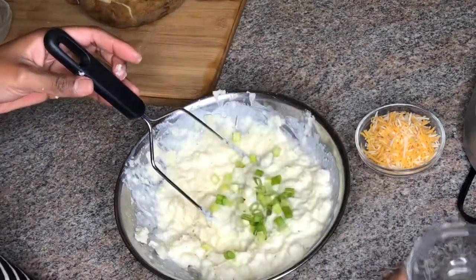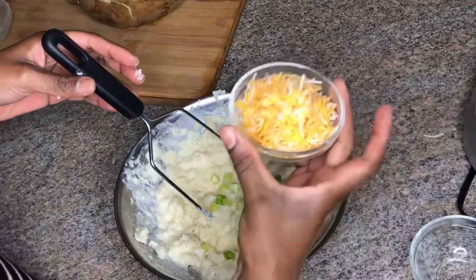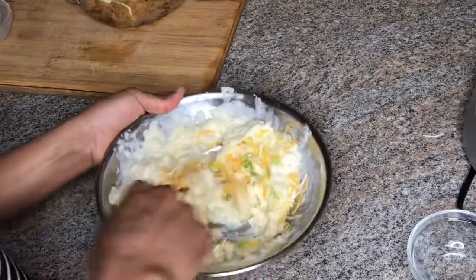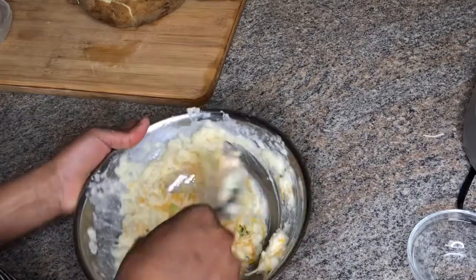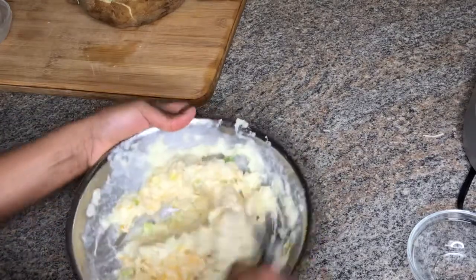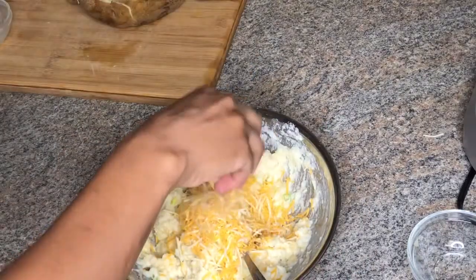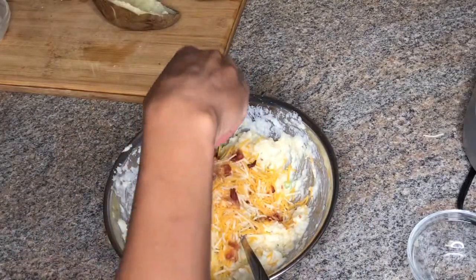Now it's about that time where we add our green onions and our cheese. I'm going to go in with some more cheese because your girl is a lover of cheese, and also some bacon.